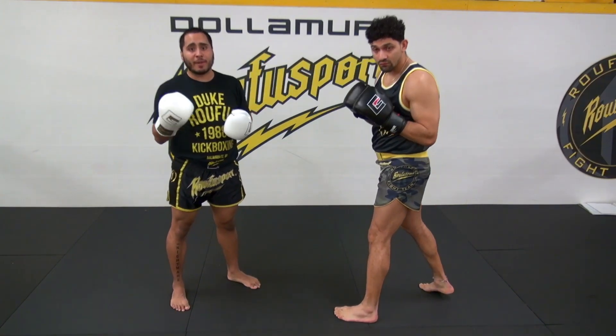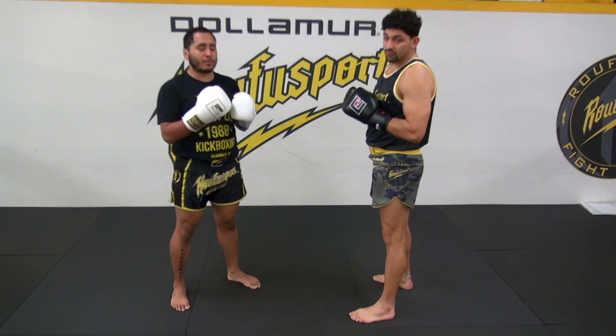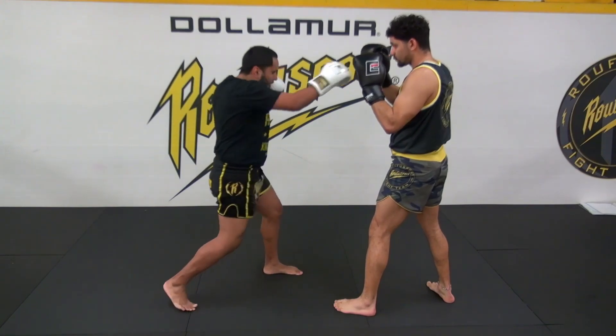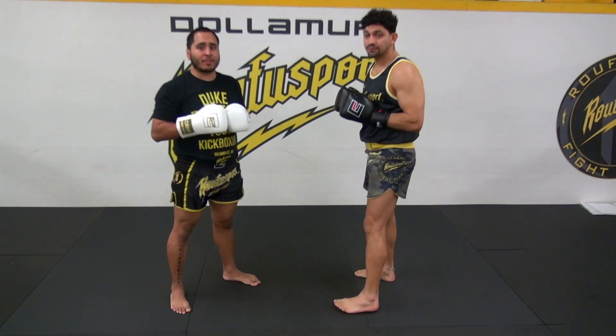For your white belts, let's make sure that we are following all the cues and we're going one shot at a time: jab, cross, right back. That's round three.